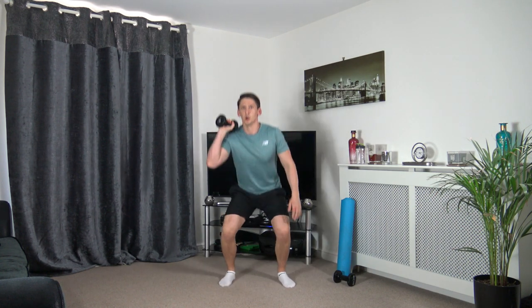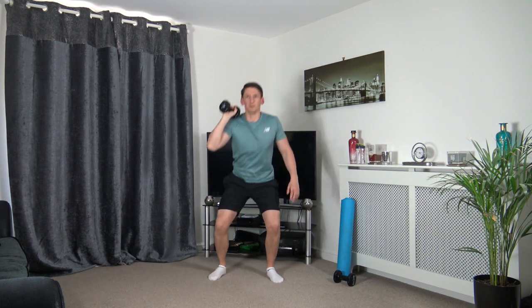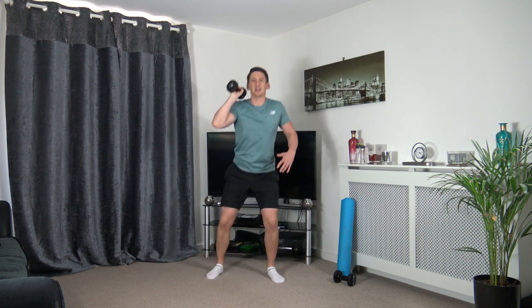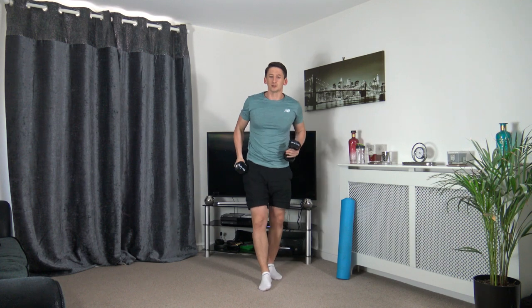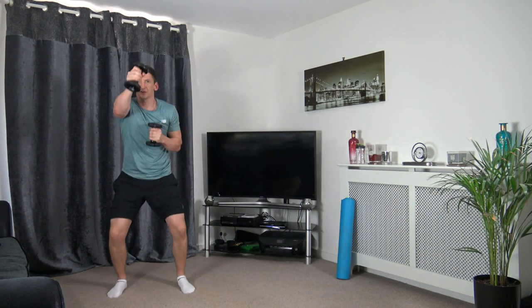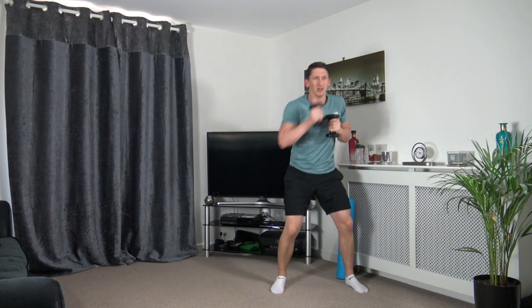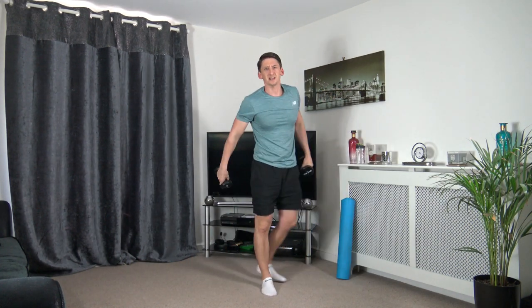Skip to high knee — engage those core muscles, get the heart rate up a little bit. Three, two, one — grab one dumbbell, holding in one hand. Squat down, come up, rotate and press. Down we go — squat down, up, rotating and pressing at the same time, keeping a nice strong core, weight on the heels. This is going to work the obliques, shoulders and legs. Grab the other dumbbell — we're going to skip across: one, two, three, four, back across.